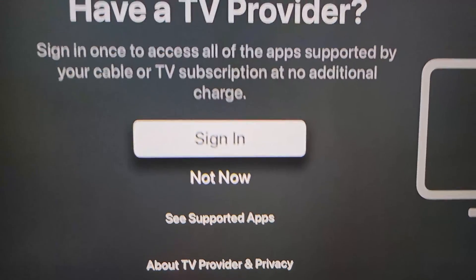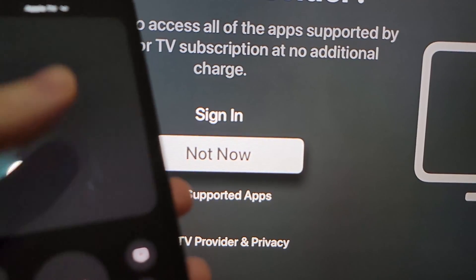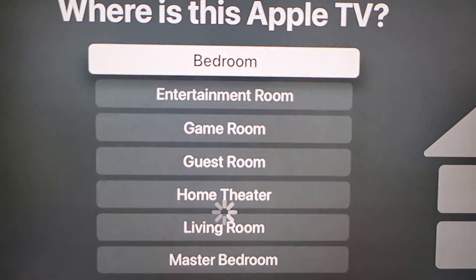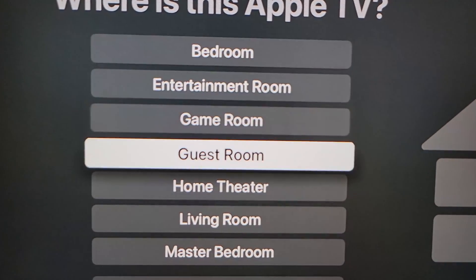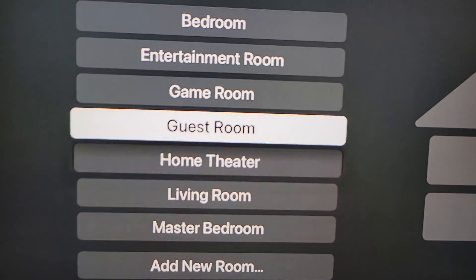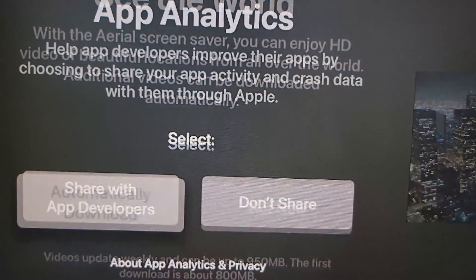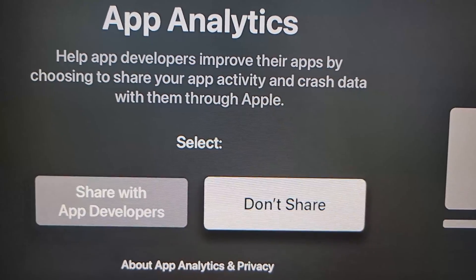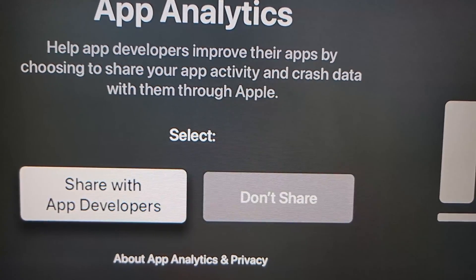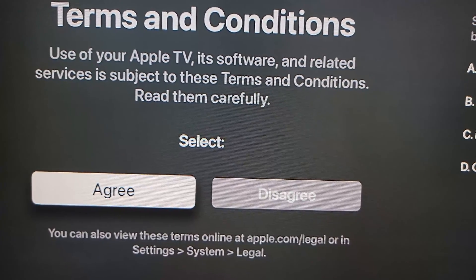Now if you have a cable subscription, then you should sign in here. I don't, so I'll just press not now. From here it's just going through the steps — where is the Apple TV, I'll just do living room. From here you can put on a screensaver. You can also choose if you want to share your analytics with Apple, and just agree to the terms and conditions.